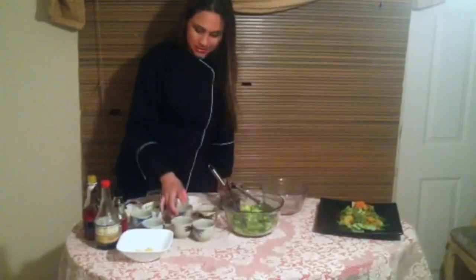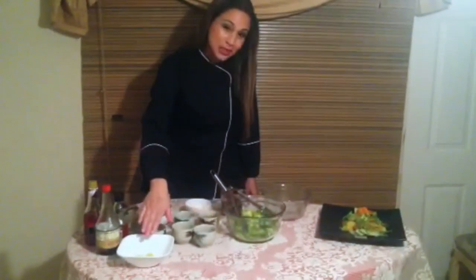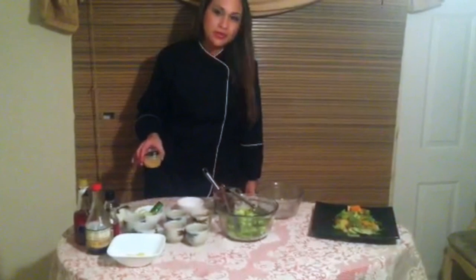Some bird's eye chili if you like a little bit of spice, a little bit of almonds, some cucumbers, shredded carrots, some segmented oranges, and some fresh garlic.